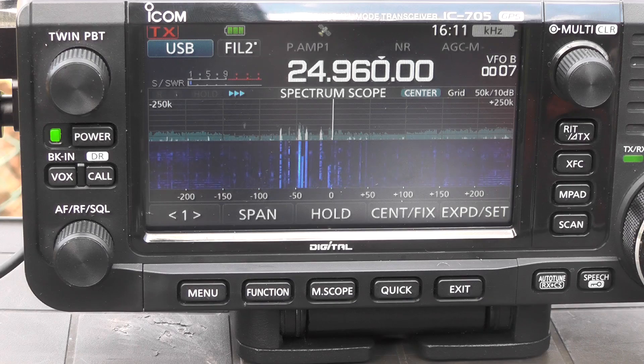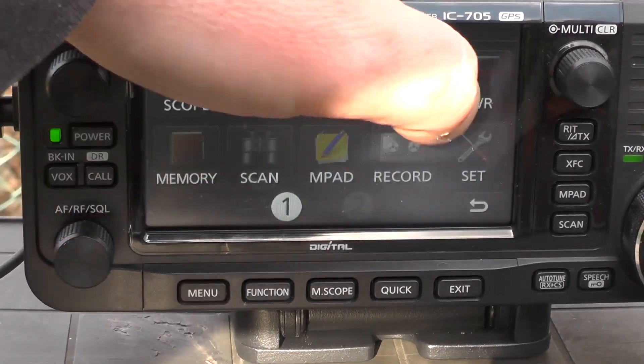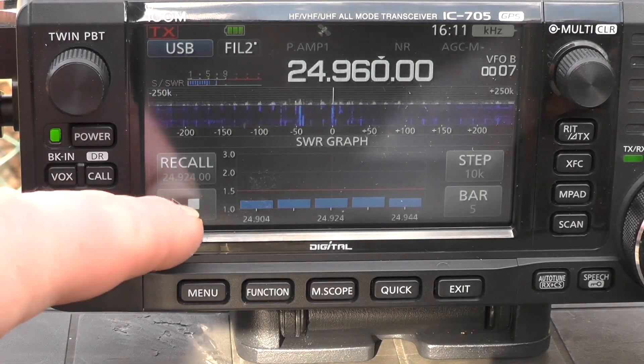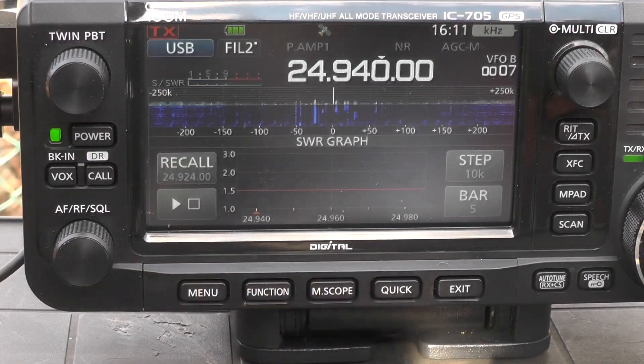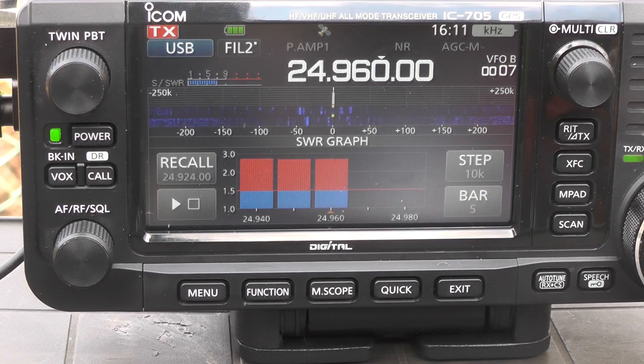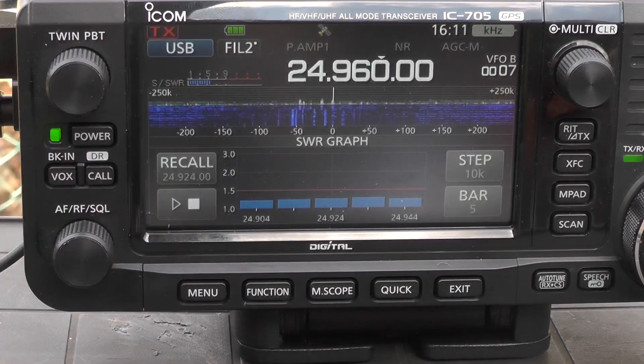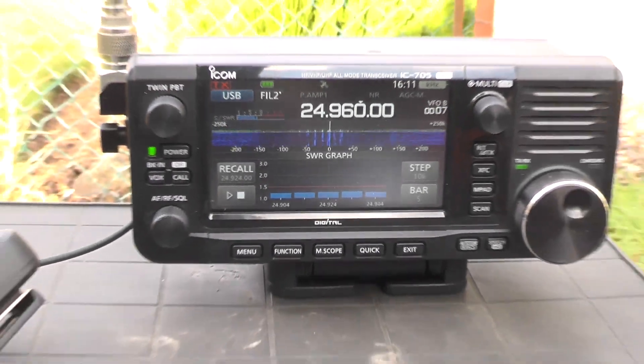The antenna is connected to the radio, but I haven't connected the counterpoise yet — I want to check the SWR first. So as usual we go to the menu on the radio, go to SWR, press that button and give it a key. You can see the SWR is very high. So what I'll do now is zoom the camera out and connect the counterpoise.